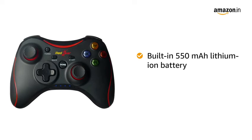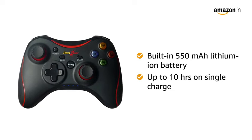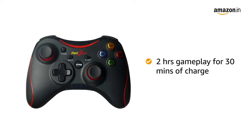The built-in 550 mAh lithium ion battery in this gamepad allows you to game like a pro for up to 10 hours on a single charge. A single charge of up to 30 minutes can provide uninterrupted gameplay for up to 2 hours.